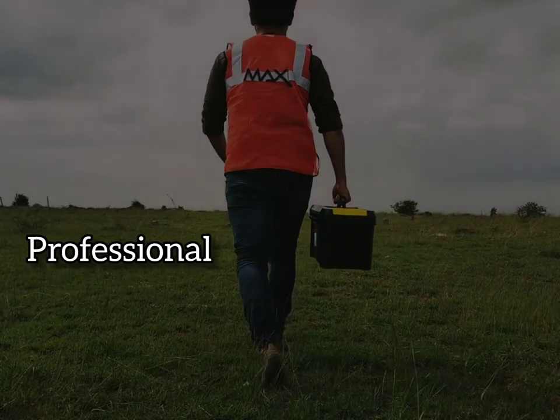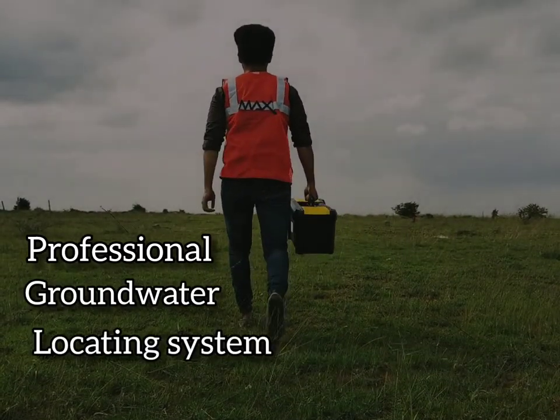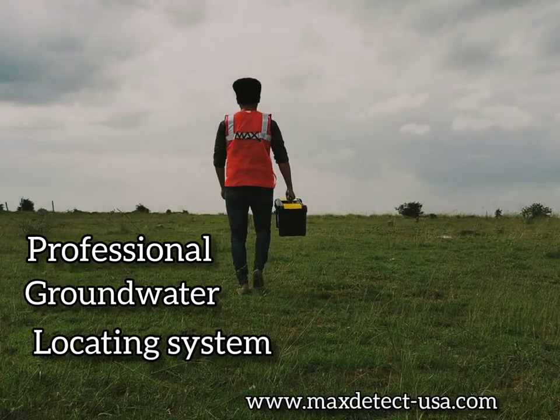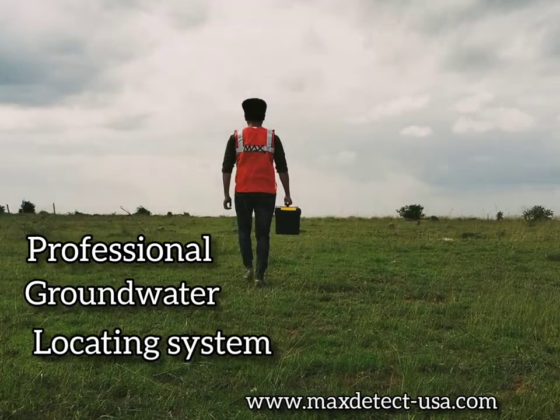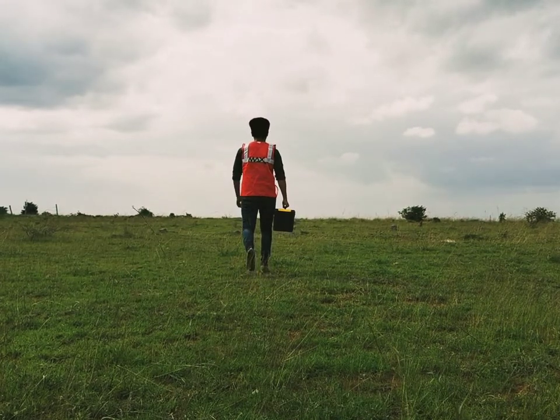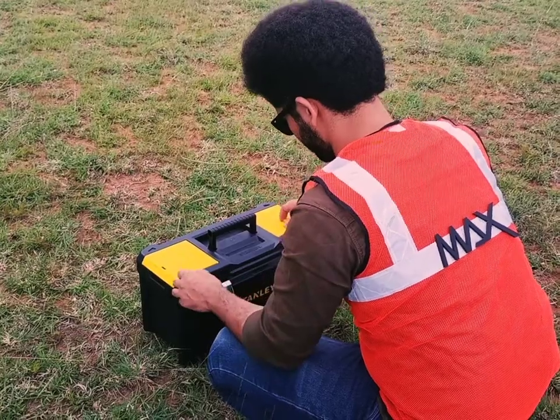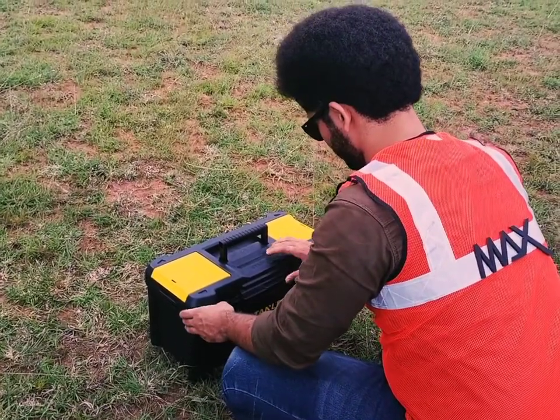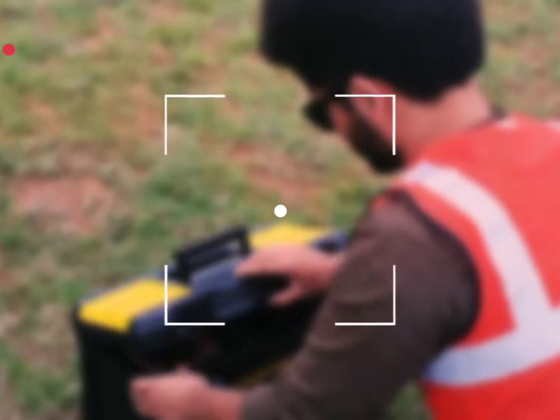The frequency levels can be tuned between VLF to VHF up to 1,300 Hz. The system is calibrated as per international standards and has been in-house certified for its calibration. It also comes with a stabilizing mode to work in any natural environment and is housed for easy carrying with a robust construction.